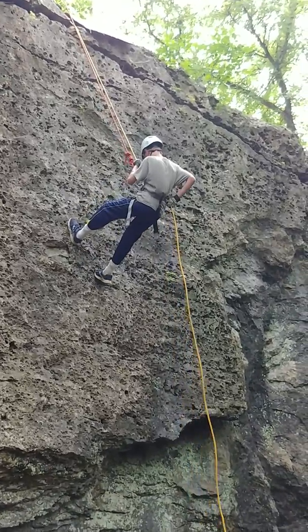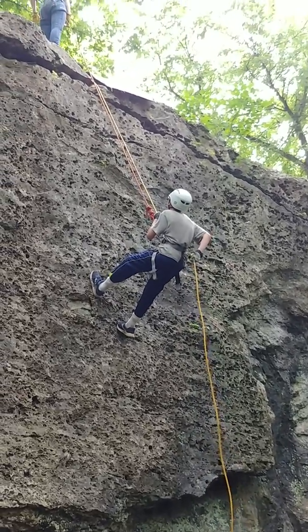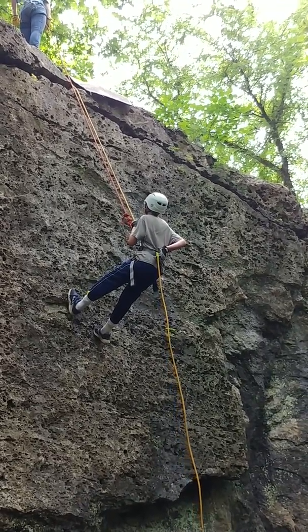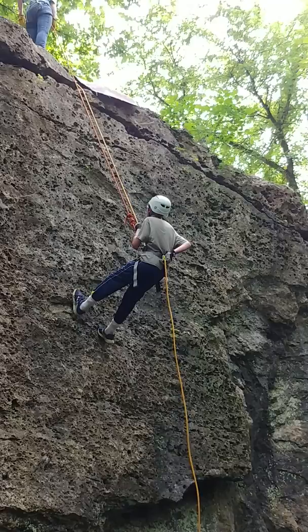Hold up. Look at me. Keep your hand behind your back, and then let it slide through your hand just like when you were belaying the climber. You're just going to control it by your grip instead of moving your hand, okay?